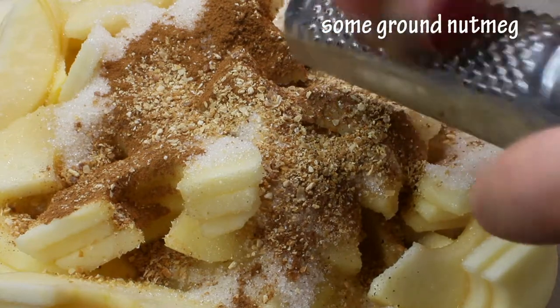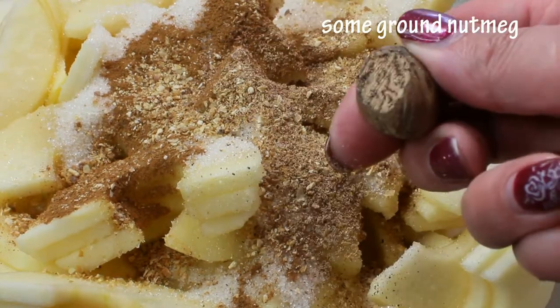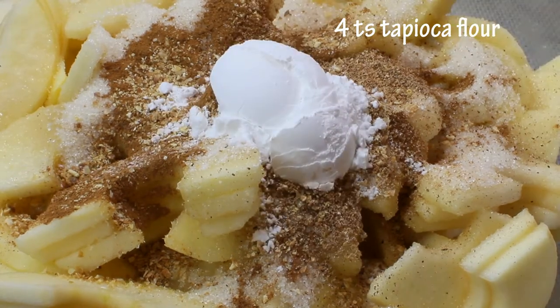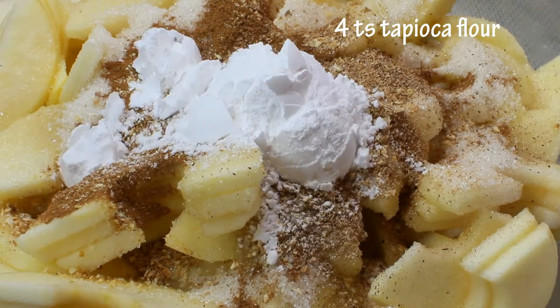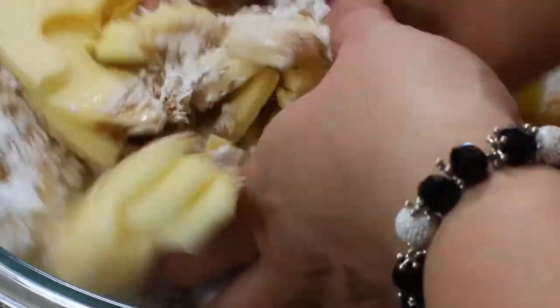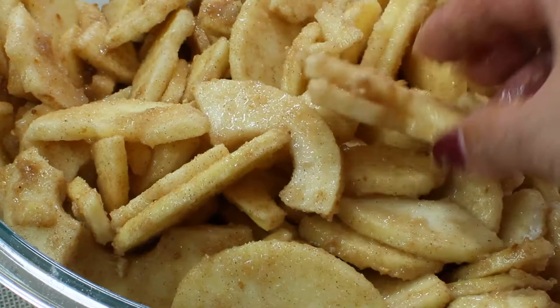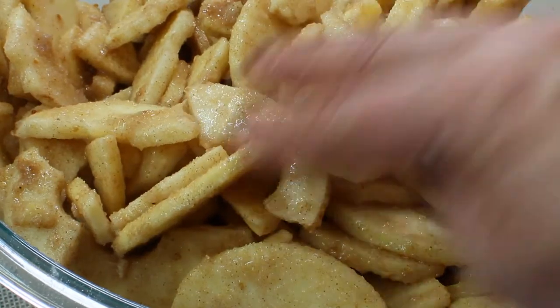We're also going to grate some real nutmeg, and add four teaspoons of tapioca flour. We're going to mix it all together and our pie filling is ready.